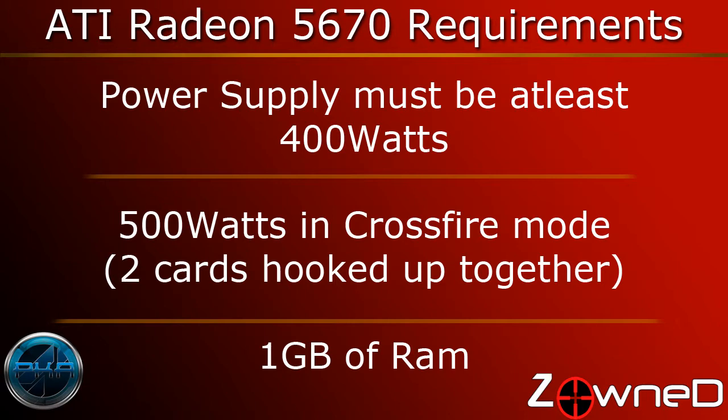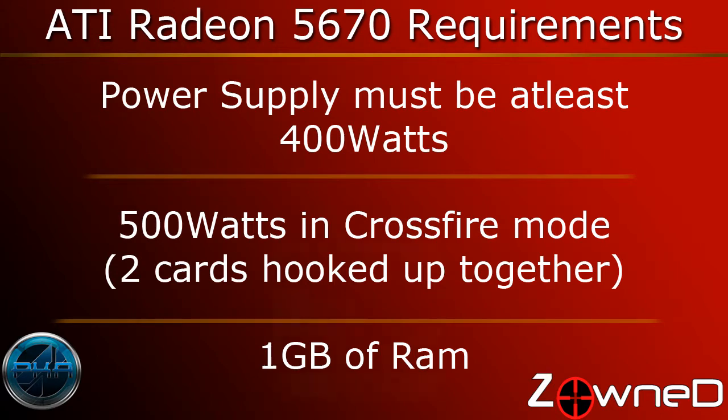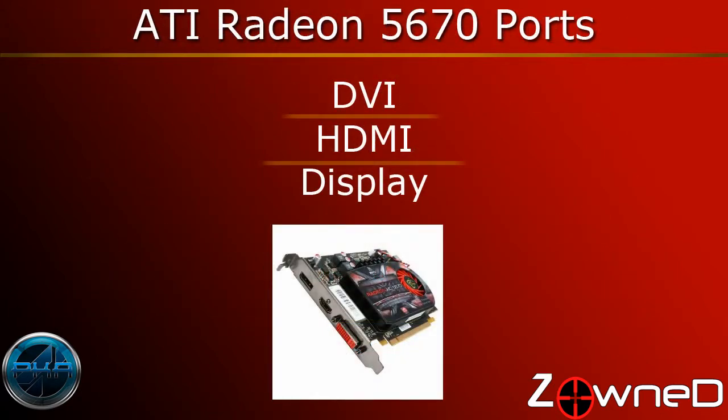The sticker will show the rated output wattage — that's how many watts your computer will be getting from it. Your computer will also need at least one gigabyte of RAM, so make sure you have that. Most people will have that, but you still want to check. The ports on this card are one DVI, one full-size HDMI, and a DisplayPort.